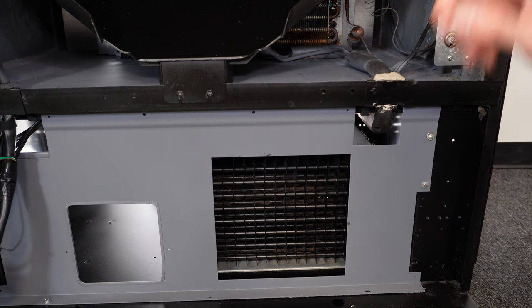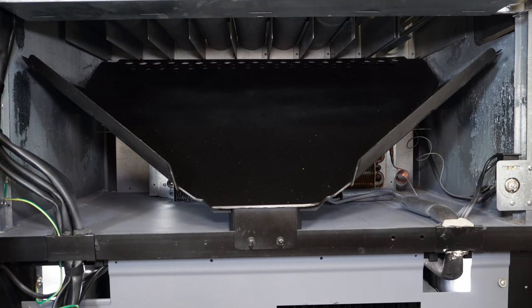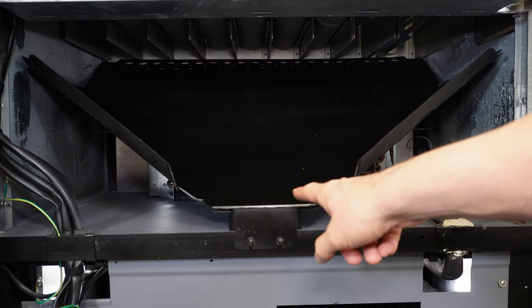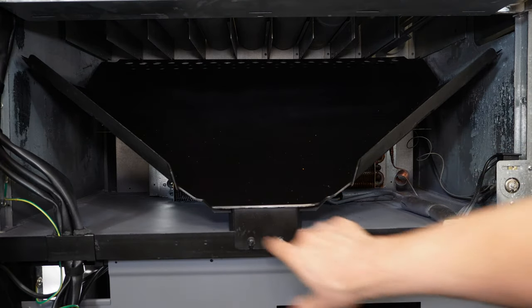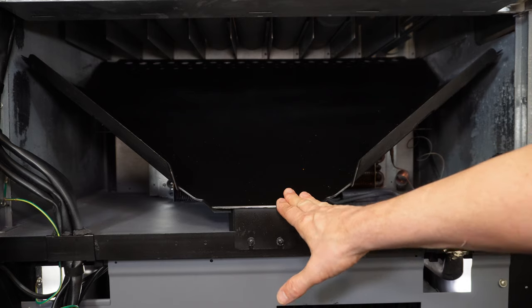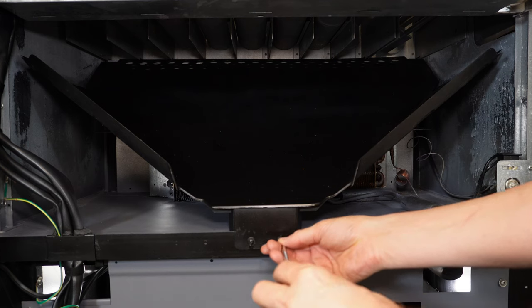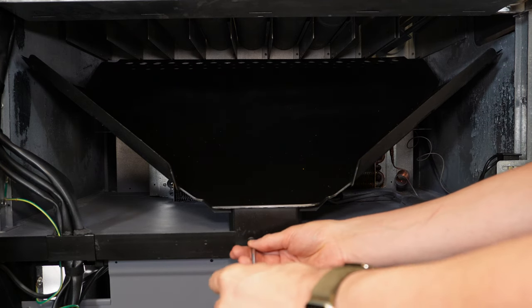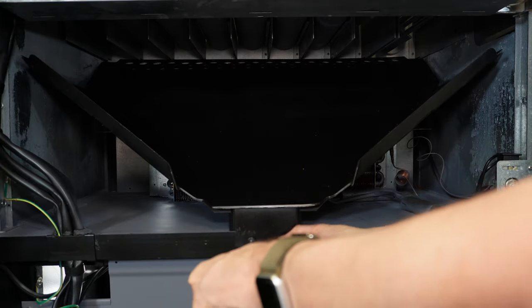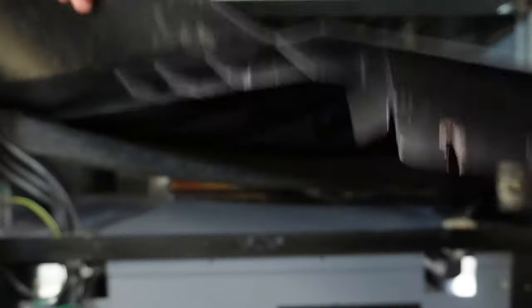Next, we're going to go ahead and check the evaporator coil and the evaporator fan. To get to the evaporator coil, we need to remove the delivery chute. On the Dixie Narco 501E, there are two Phillips head screws here. On your machine, if it's a Vendo or a Royal, it may be a different set screw, but you can always remove these delivery chutes — usually with a nut or two screws.